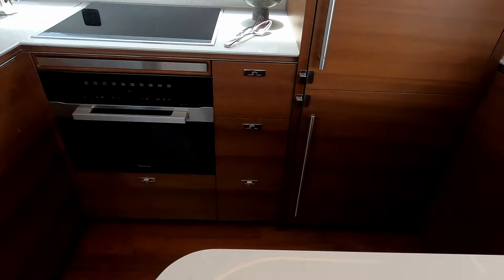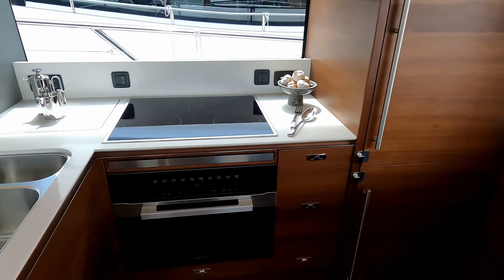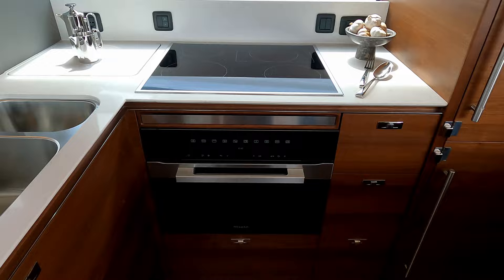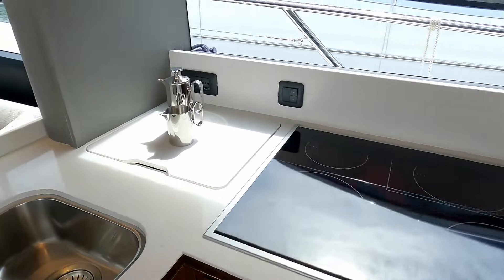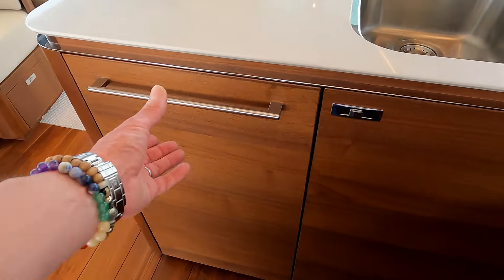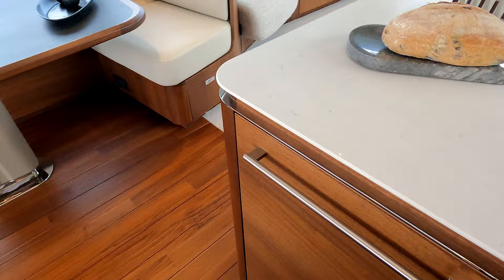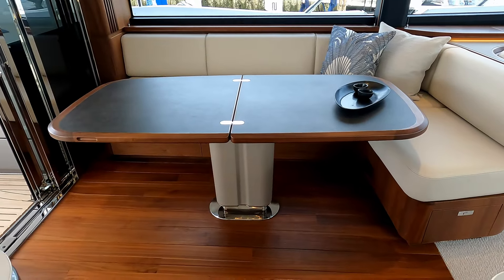Beautiful the way they've underlit the worktop here. There's a domestic fridge and freezer in there, a full cooking oven and hob, and a double sink. Then there's the dishwasher — who doesn't love a dishwasher!